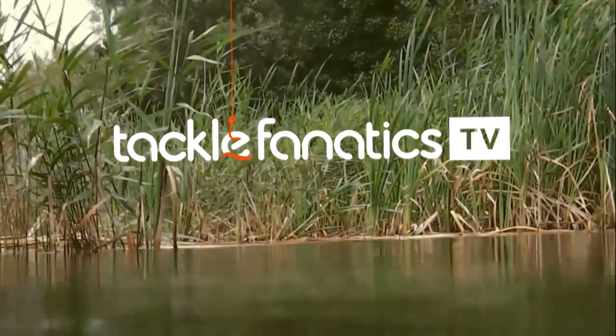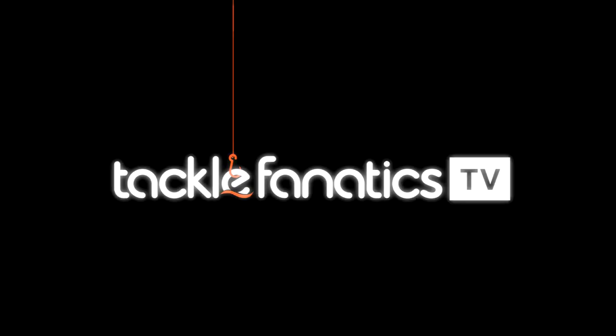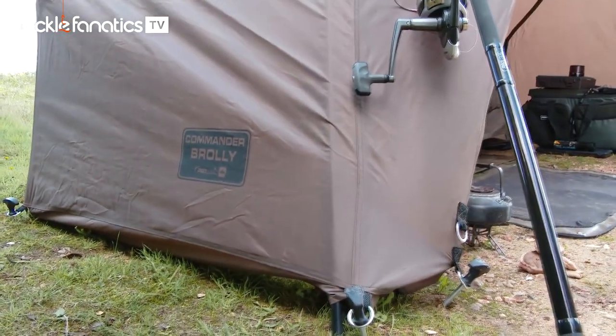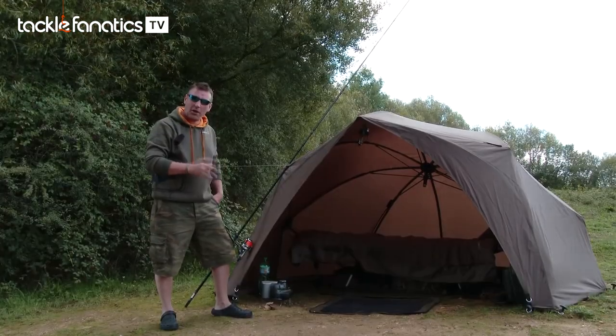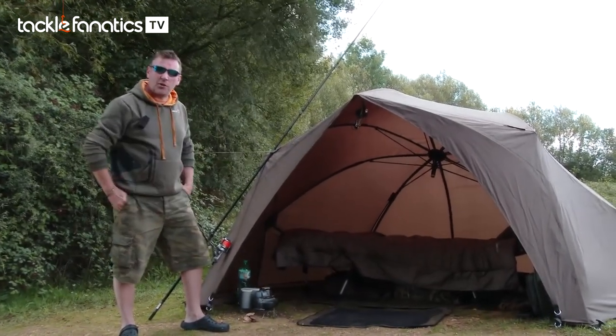You're tuned in to Tackle Fanatics TV and in this episode of TF TV you get a chance to see Prologic's Commander Shelter. We're here on location and we're going to take a closer look at the new Commander Brolley. This is basically a newer version of our Commander 4 system but with quite a host of brand new features that are going to give you more space. It's ideal for quick overnighters and that style of fishing, so if you're into short sessions let's take a closer look.